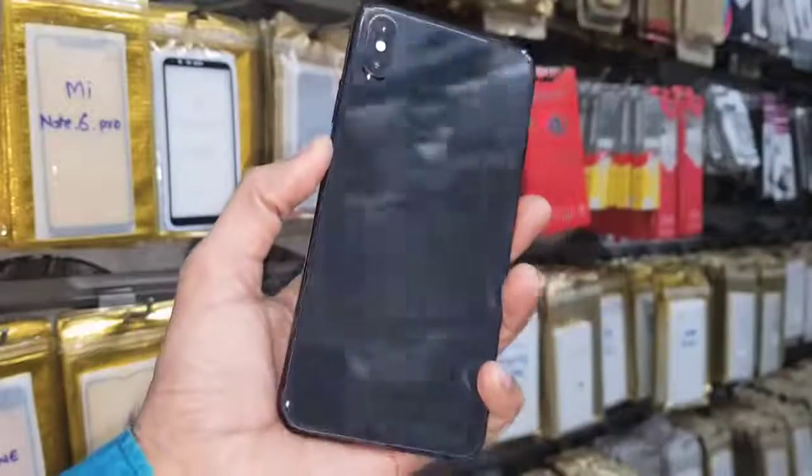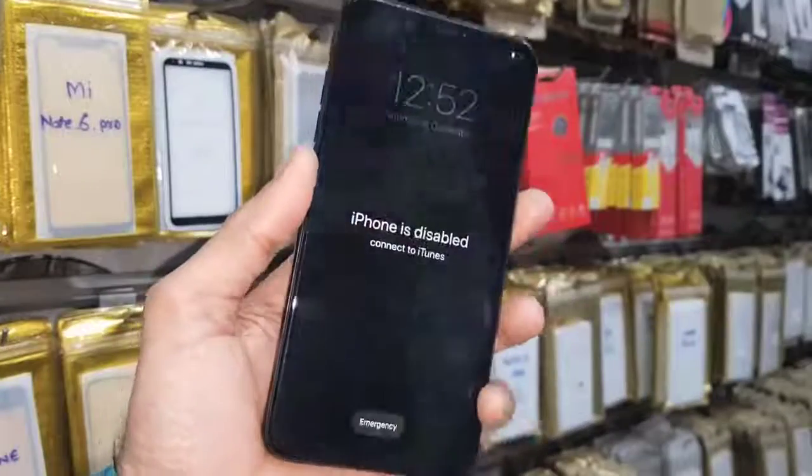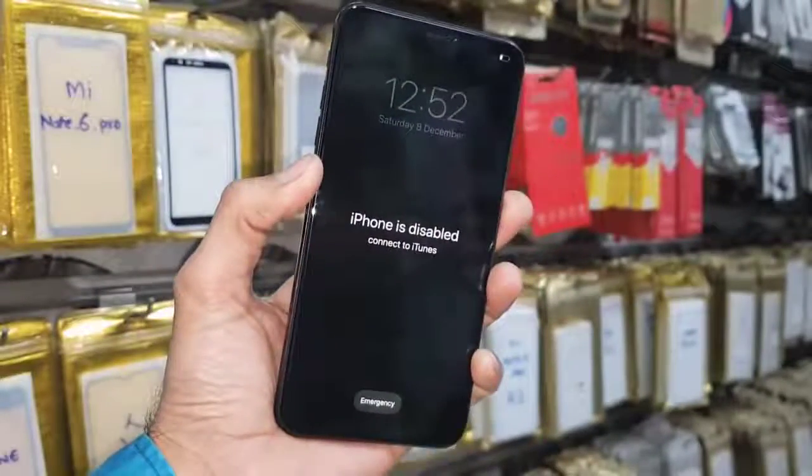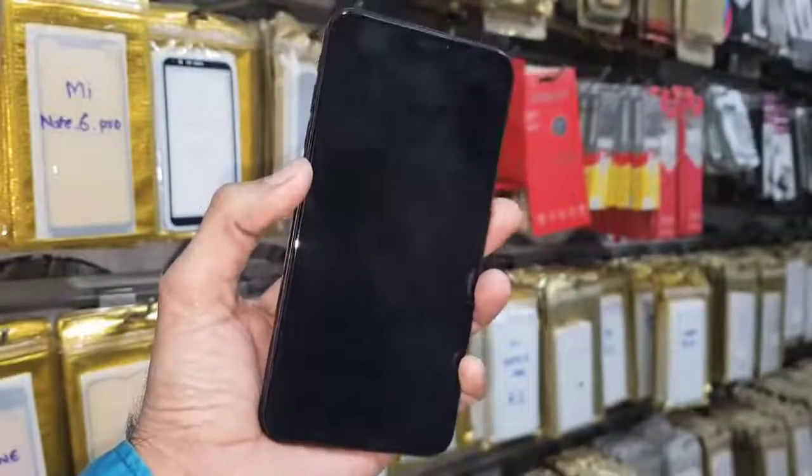Hello guys, in this video I am going to show you how to unlock a disabled iPhone. You can see this iPhone is disabled, and if you want to unlock your disabled iPhone then keep watching this video till the end.